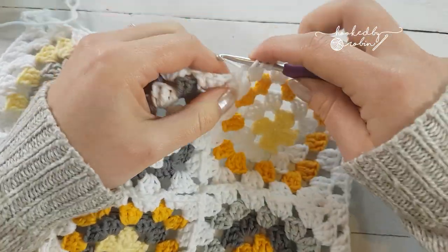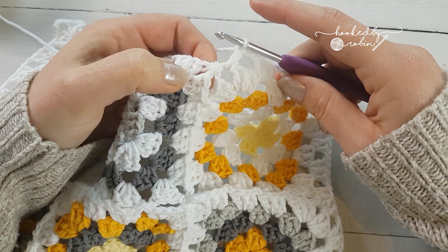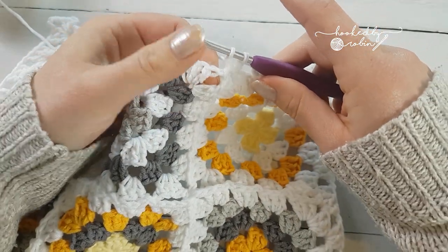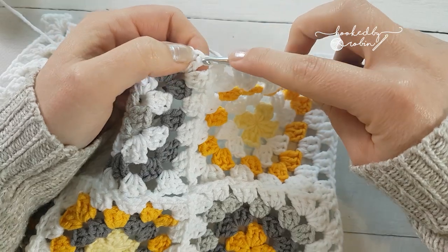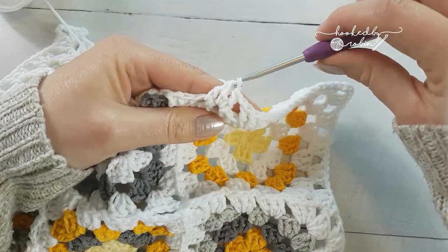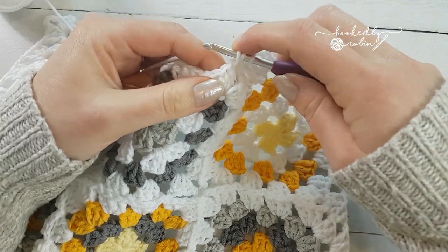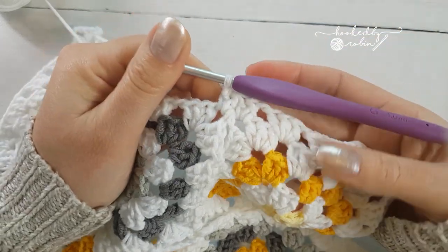At the point where your corners are joined, you pop a double crochet into the first corner space, and you're going to work a double crochet two together over the two chain spaces: yarn over, pull through two, stop, then straight into the next corner space, yarn over, pull through two, stop — so you've got three loops on your hook. Pull through all three. You've done a double crochet two together over these two chain spaces. Then pop your final double crochet into that second space.